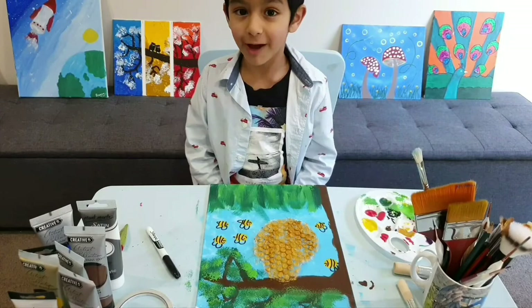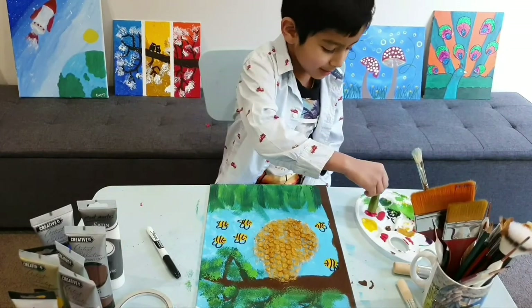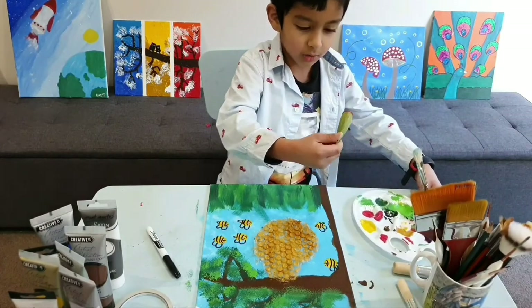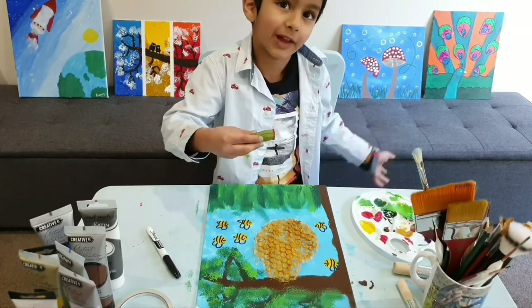I'll use red to make the flowers. First get some paint, then tap, tap, tap, tap your ladyfinger — then do six or seven flowers.